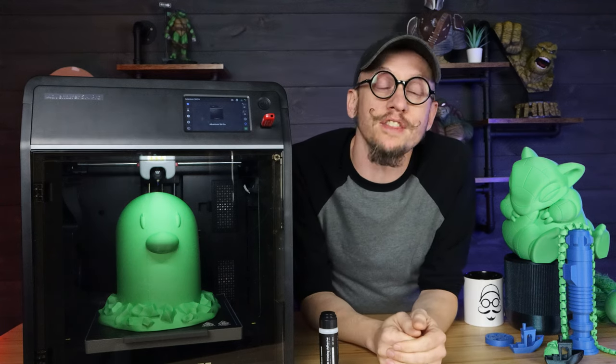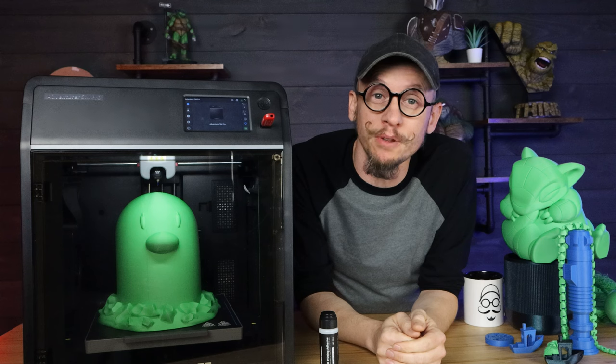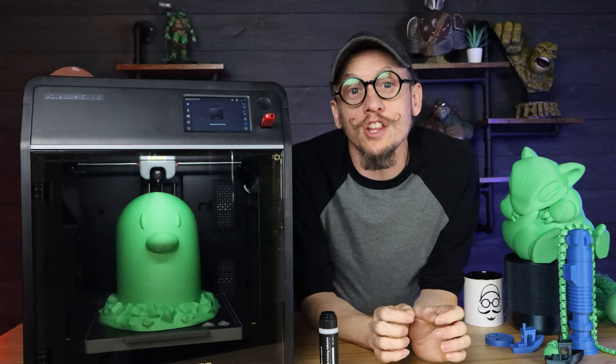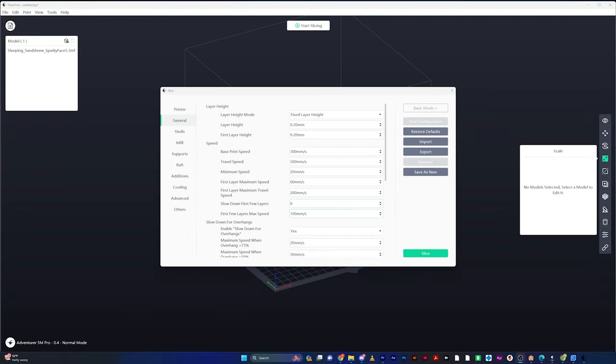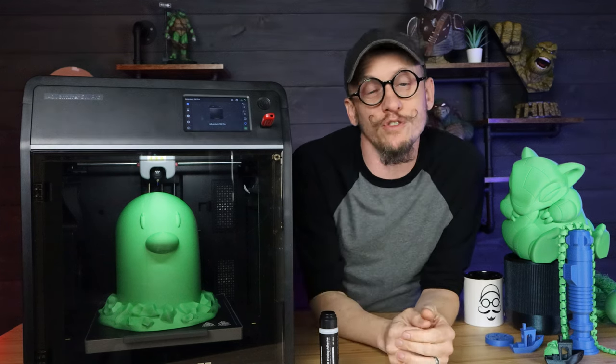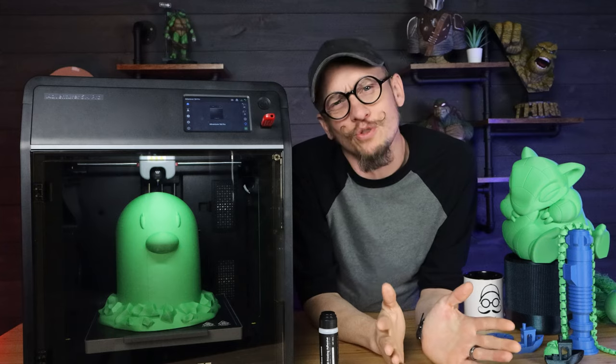FlashForge says this printer can go 600 millimeters per second with the extruder at max. It can on certain parts of the print, but when it comes to the outer shell, you can only go up to 300 millimeters per second. In the slicer, it will not allow you to go any higher than that — just something you should know.